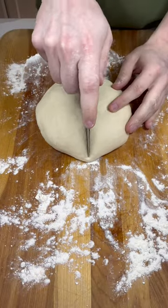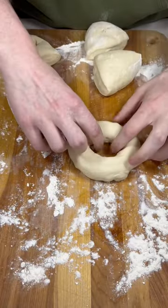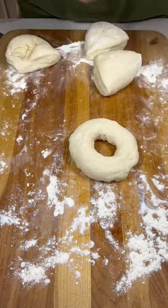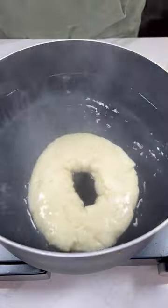Add this to a floured work surface and cut it into four even pieces. Form it into a ball then put your finger through it to make it into that bagel shape, then put them on a pan and let them rest for about 10 minutes before dropping them into boiling water for one minute on each side.